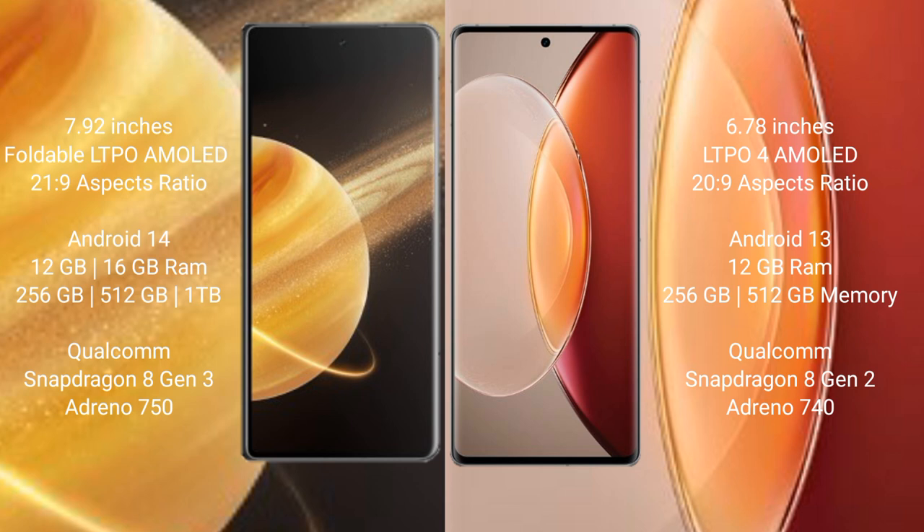Honor Magic V3 comes with 12GB or 16GB RAM and up to 512GB or 1TB internal storage, powered by the Snapdragon 8 Gen 3 processor with Adreno 750 GPU. Vivo X90 Pro Plus comes with 12GB RAM and 256GB internal storage, powered by the Snapdragon 8 Gen 2 processor with Adreno 740 GPU.